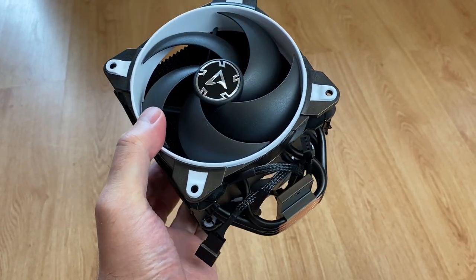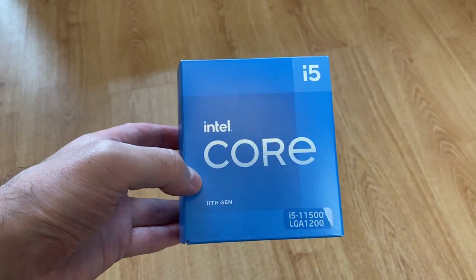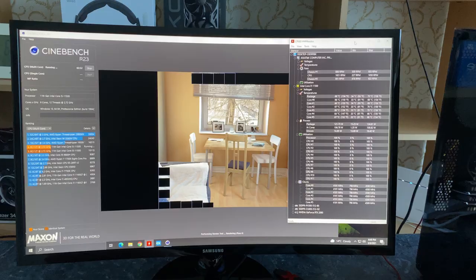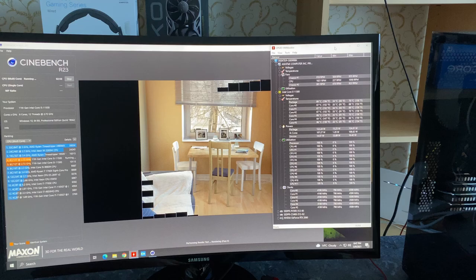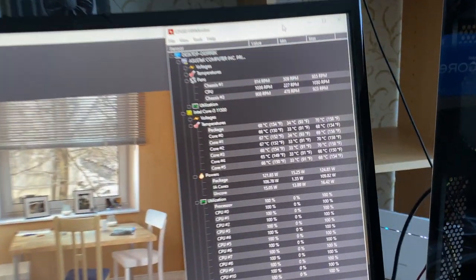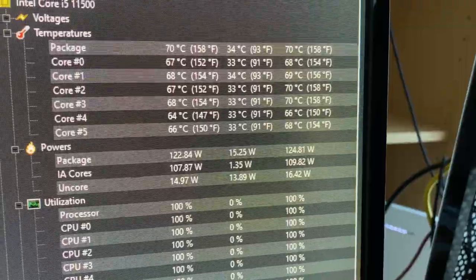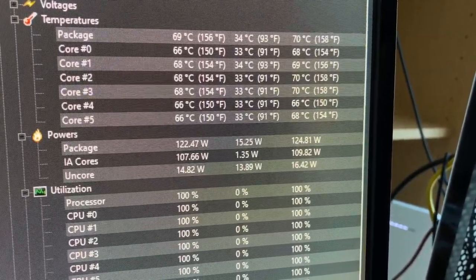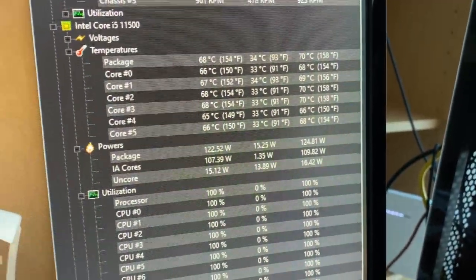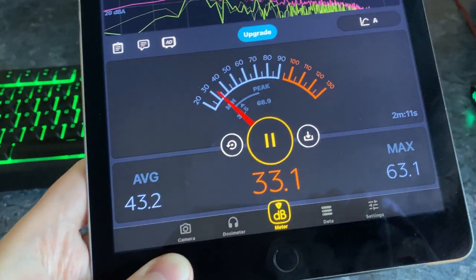It is time to see how well this cooler performs. I will be testing it with an Intel i5-11500 6-core 12-thread CPU in gaming and professional workload. The fan profile on my Asus motherboard is set to standard. To check how this cooler behaves in professional workloads, where you may want to render something using a CPU, I am running the Cinebench R23 test. The CPU is 100% loaded. The temperature stays just below 70 degrees and the PC is very quiet.